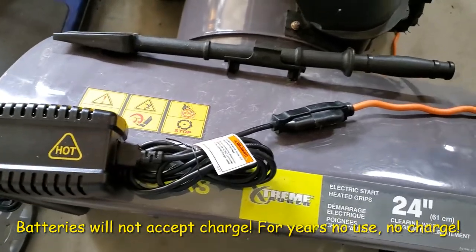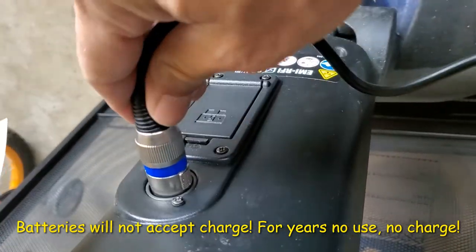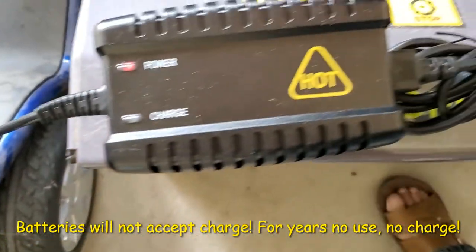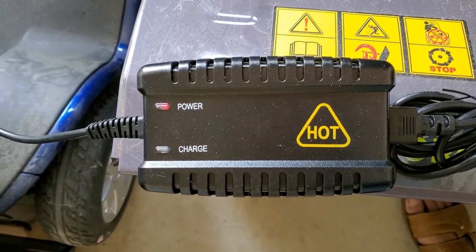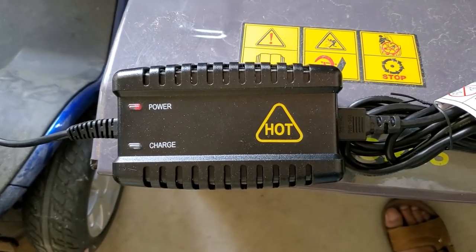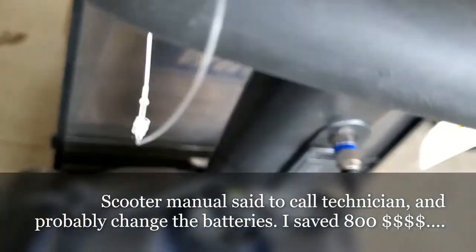I have this charger here, I plug in with the cable, and this one is the connector. I'm gonna hook it up here, but basically this is not charging. This scooter has been lying around for many years, never been used, never been tried, so the batteries are totally dead. This charger will not charge until the battery voltage is at least 5 volts, so I have to hack it.